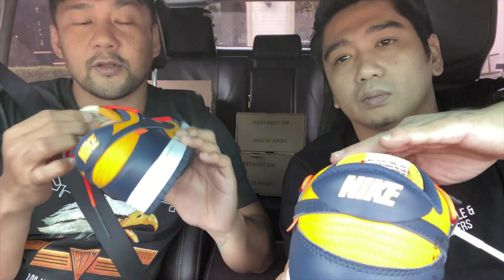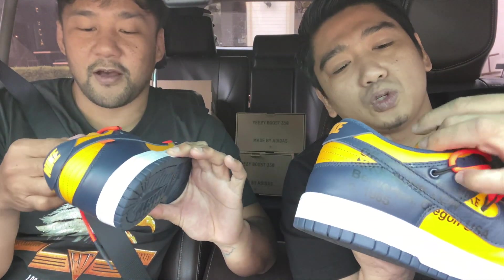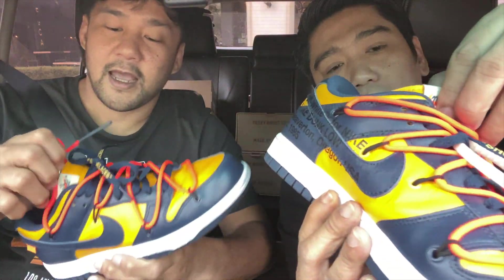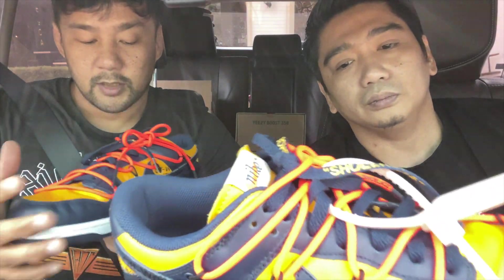Anyway, the tongue here is not your typical Dunk tongue — it's your typical Off-White tongue. The tongue is made out of the same premium leather. Then you have an exposed foam here, just like any other Off-White. And then you have the Nike branding — the Nike type.